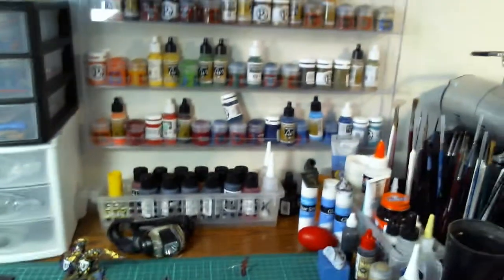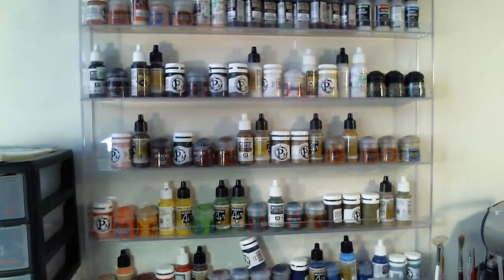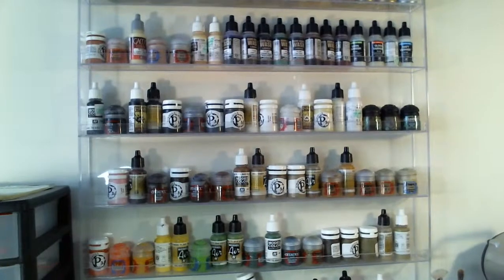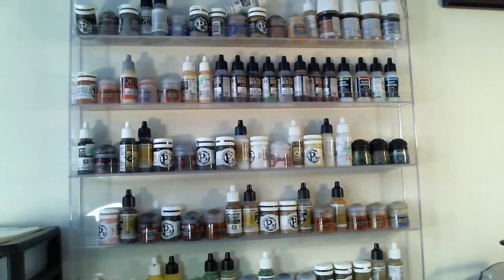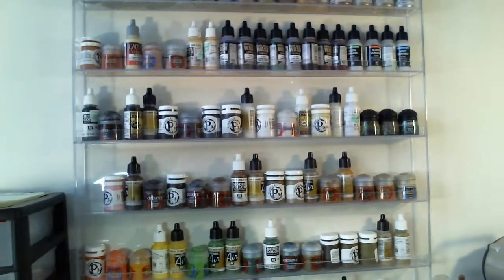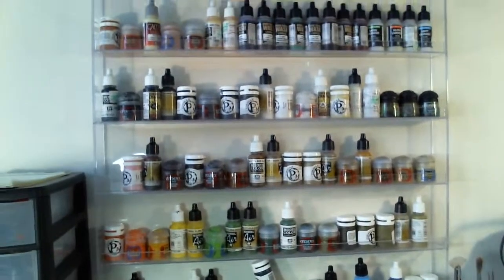As you can see here, I have a paint rack to hold all my paints. This paint rack I got off Amazon — I believe it's an acrylic nail polish rack. You can find them on eBay or Amazon. I think this was about $30 to hold all the paints, which is really nice.